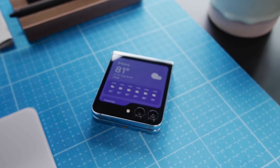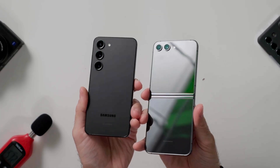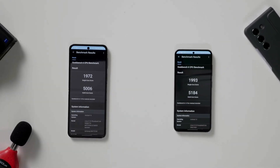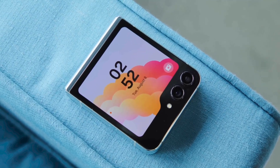There have been complaints that the newest Samsung smartphones unveiled at Galaxy Unpacked in July are too similar to their older models and don't offer enough new features. Even compared to more recent versions, the Galaxy Z Flip 5 is an improvement and warrants an upgrade.